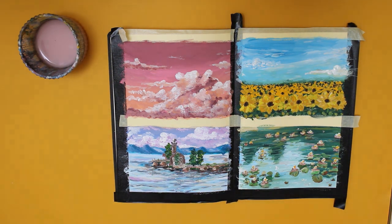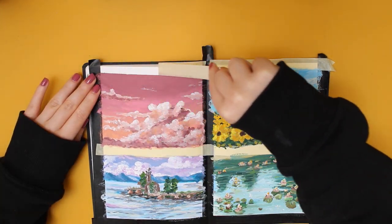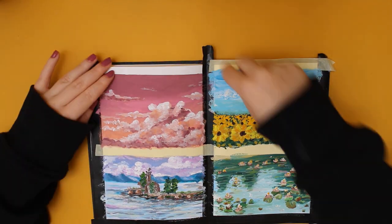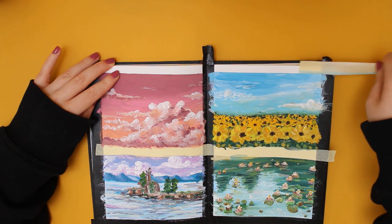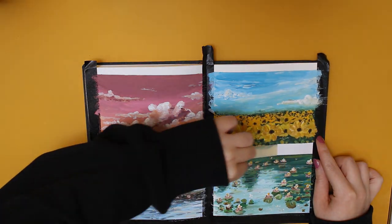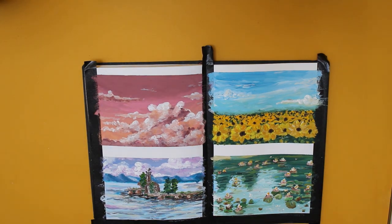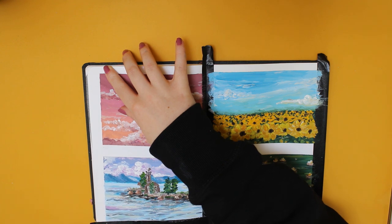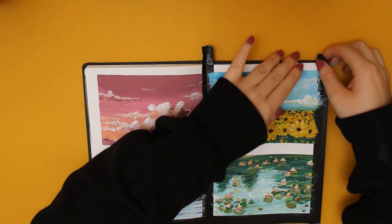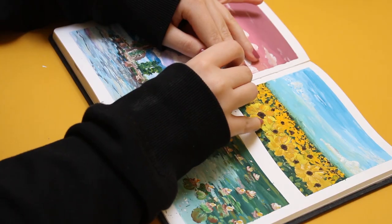After that, it's time to add the last details. I wasn't entirely satisfied with the sunflowers yet, so I decided to give them another yellow layer. And now you can get excited for the best part — or at least I like to think that's what it is — it's removing the washi tape. Often I write down the date I finish my work and I like to add a quote or lyrics as well. But this is the finished work.